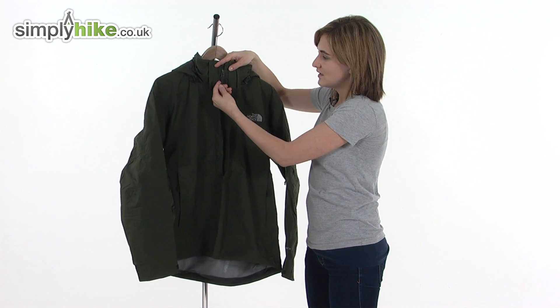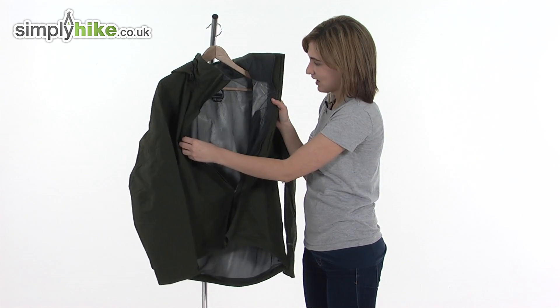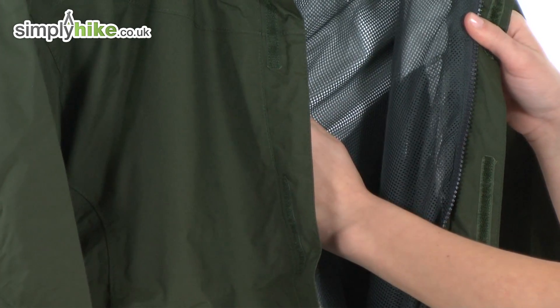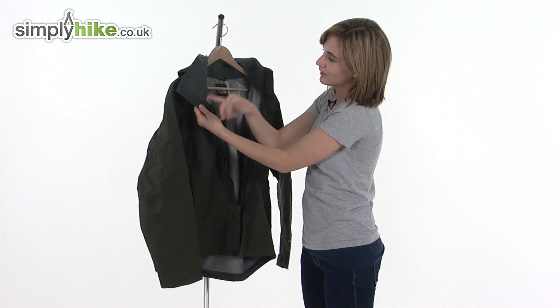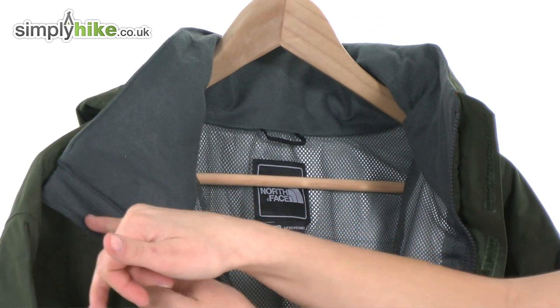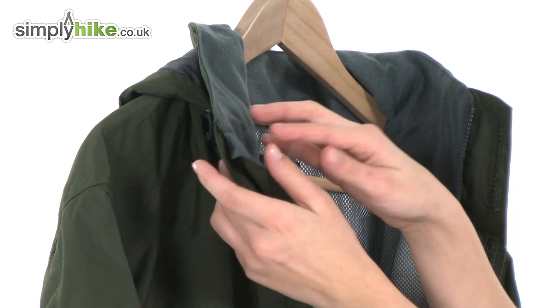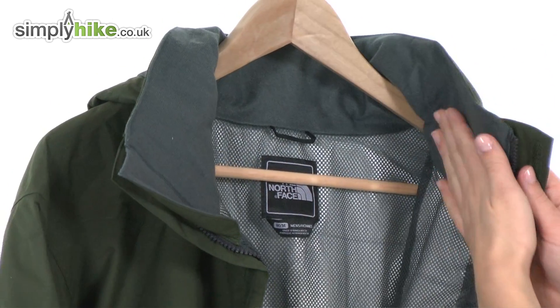On the zip itself there's an easy pull toggle so it's quick to get on and off, and on the inside there's a mesh lining that will help to keep you dry and comfortable. On the other side of the baffle there's a soft brush chin guard which folds over the top of the zipper to prevent it from rubbing underneath your chin, and this soft brush material continues all the way around the collar itself just for added comfort.